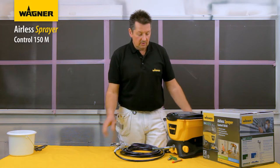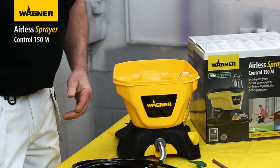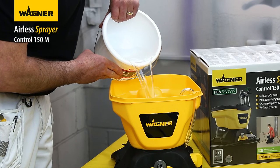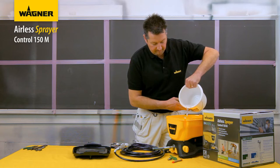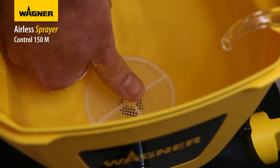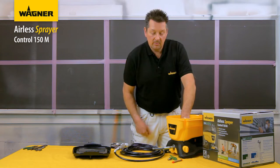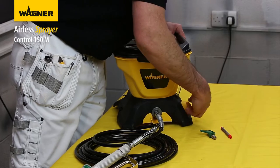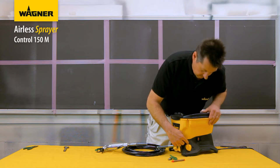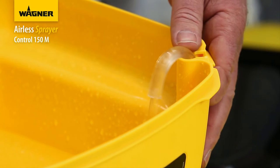On first use, remove the hopper cover, get some water and pour it into the hopper. With your finger, depress the inlet filter valve button a couple of times just to get some water through into the pump. Come over to the knob, put it to the prime position and switch on.